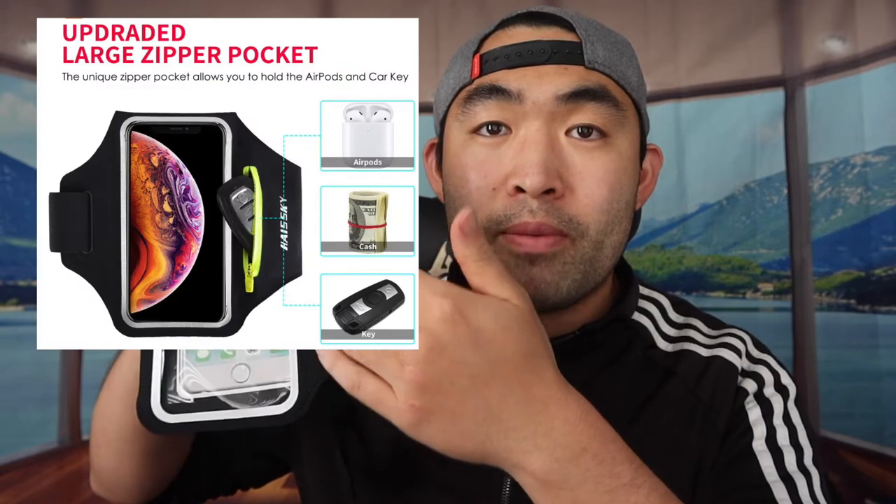Supposedly, what they mention on the listing is that they made an upgraded version of the zipper compartment, so the older one couldn't fit as much stuff, but this one can definitely fit a lot more — you can put cash and earpods in here, which I'll test in a second. In terms of the touchscreen, they mention it's touch-sensitive so you can definitely still use your phone while it's inside, which is super nice.